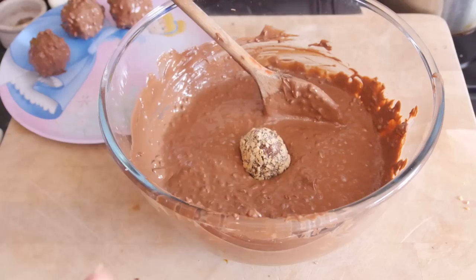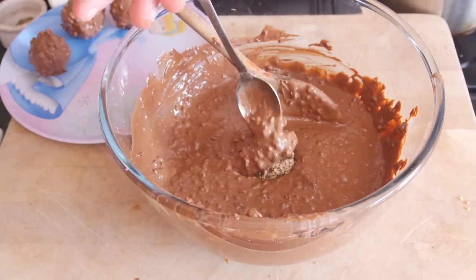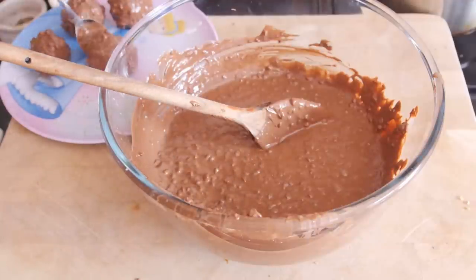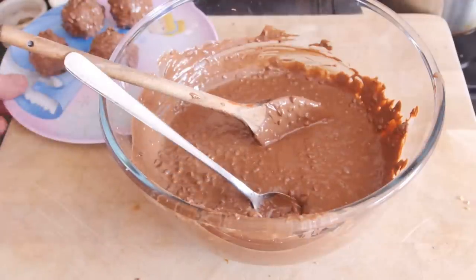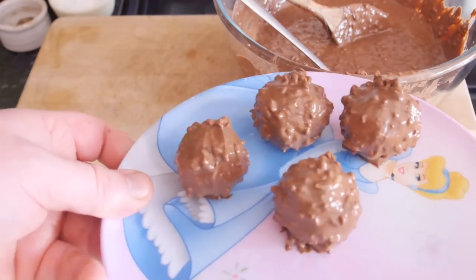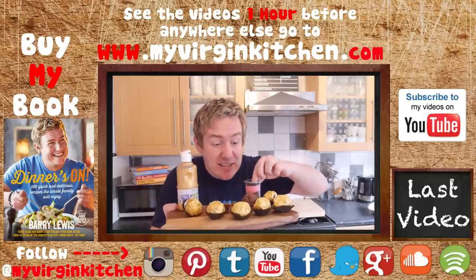With your melted chocolate, give it about 5 minutes just to cool down a little bit — it should still be melted. Once it is nice and cool, stick a ball in there and roll it around with a spoon, then plonk it on a plate and shove it back in the freezer for a good half an hour. Then it is time to serve them up.